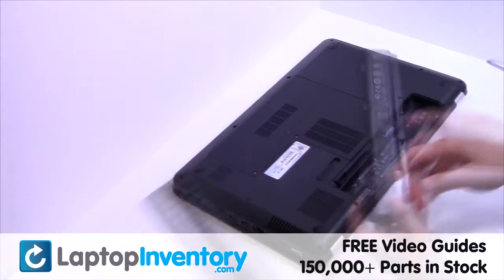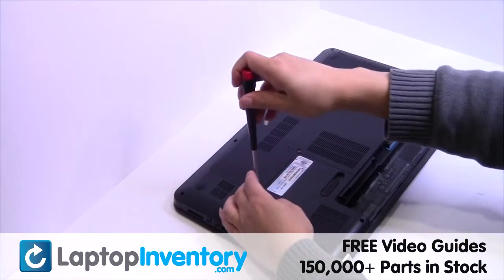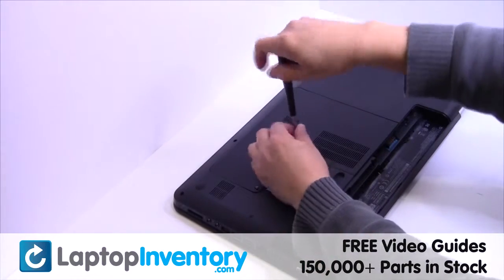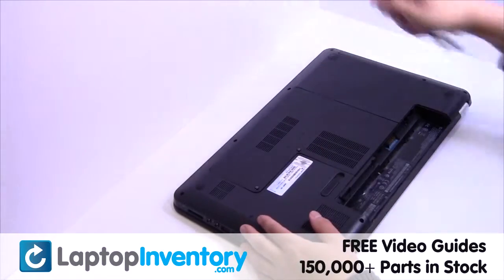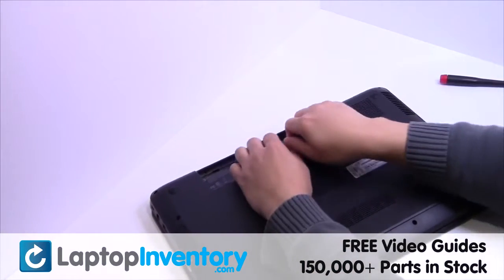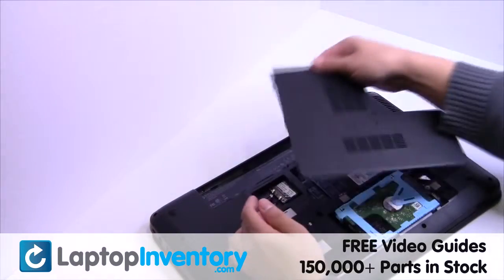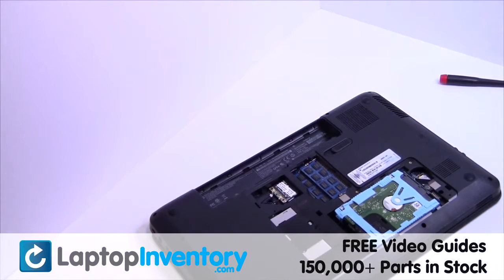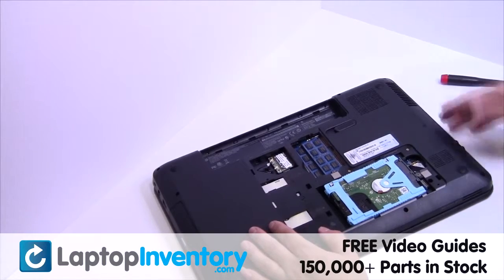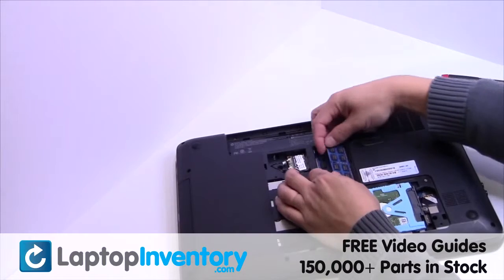Remove the laptop battery. Remove the screws. Remove the cover. Remove the memory.